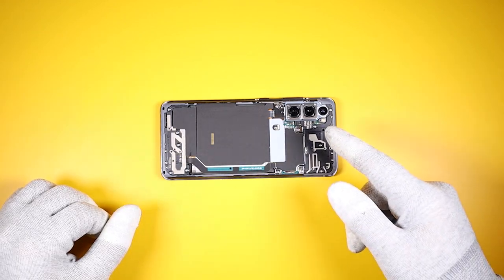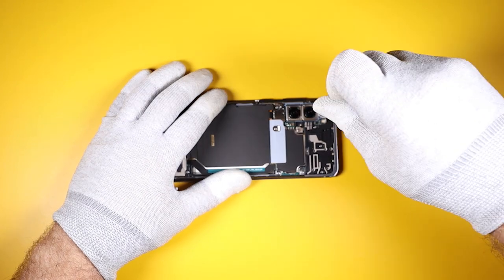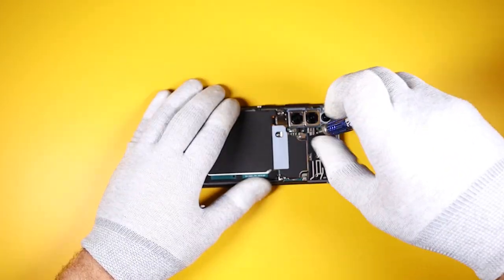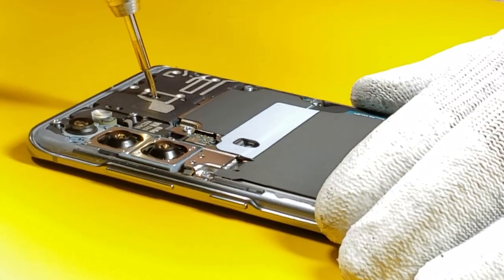Next we have 15 Phillips screws to remove. The nice thing about Samsung is all 15 of those screws are the same size, so you don't have to worry about screw placement.